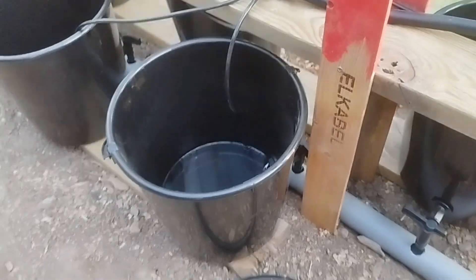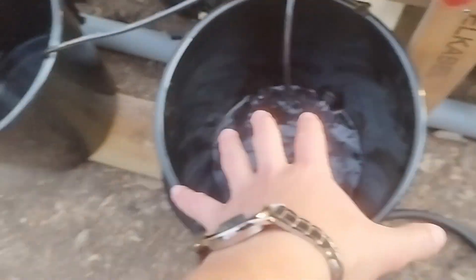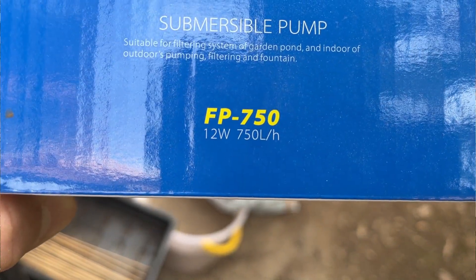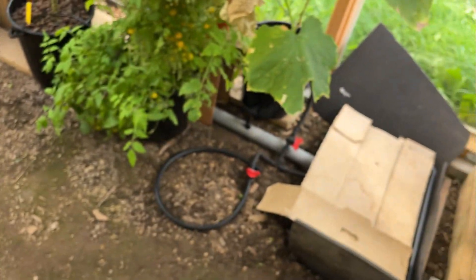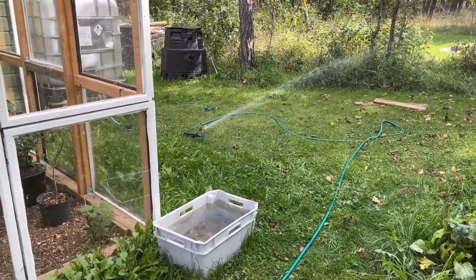The last thing: I should have bought a bigger pump. It still works fine, but if I want to expand the system I'll have to buy a bigger one. The one I have is 750 liters per hour, but it's probably doing around 500 because it has to pump up to the buckets. I want a bigger one next time. I'll probably find a use for the current one, since I'm planning to build another hydroponic system — an NFT system — anyway.